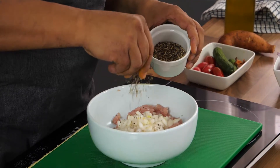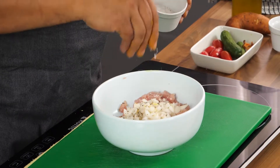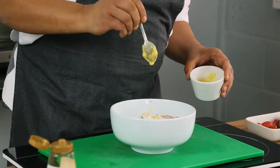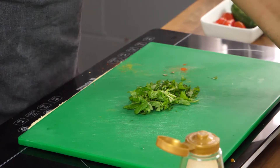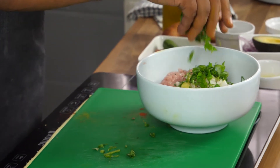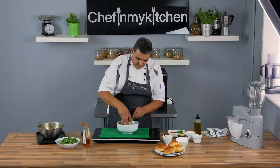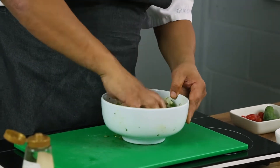We add pepper, salt, a bit of garlic, and some fresh basil. Don't make it very fine — the finer you chop the basil, the more of its oil you waste. Now it's all done, so we use a bit of elbow grease and we mix it all together.